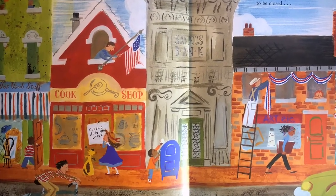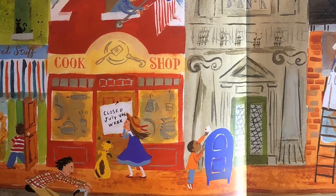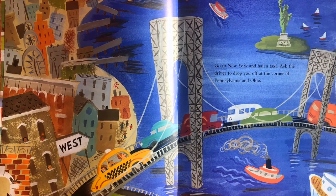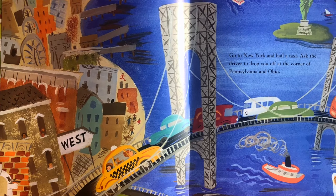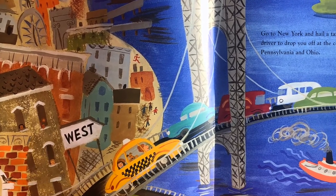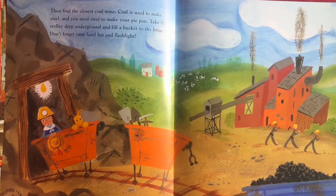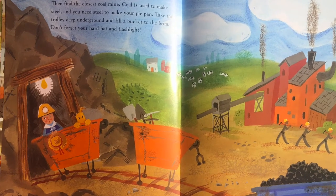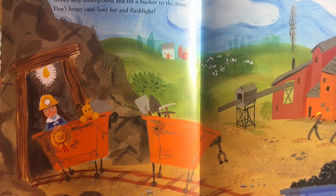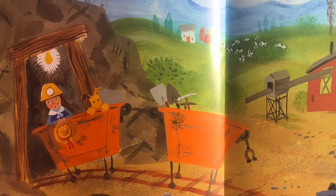But if the cook shop happens to be closed, go to New York and hail a taxi. Ask the driver to drop you off at the corner of Pennsylvania and Ohio. Then find the closest coal mine. Coal is used to make steel and you need steel to make your pie pan. Take the trolley deep underground and fill a bucket to the brim. Don't forget your hard hat and flashlight.